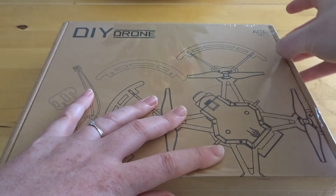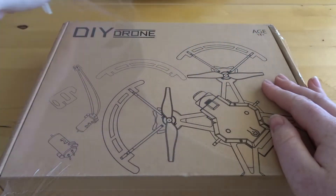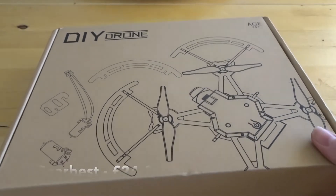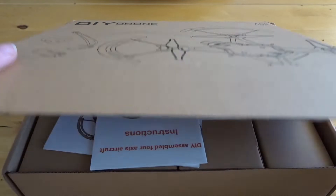Hey folks, JD here, and today we've got my wife Hannah opening up the DIY wooden drone. I couldn't help myself when I saw this — I had to buy it. I've always wanted to fly a wooden quadcopter. I've tried making one a few times and it hasn't worked very well, so I thought this was going to be really good.